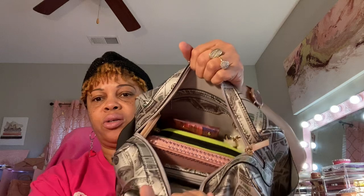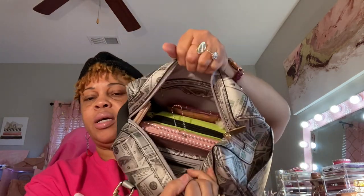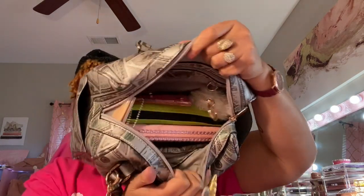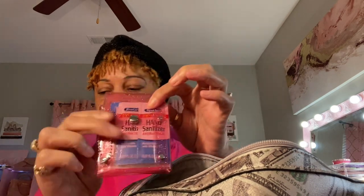This is an overview of what everything looks like on the inside. And this little clear pouch already wants to come out — I ordered it from Shein. I've got some hand sanitizer, antibacterial wipes, and feminine wipes in here.